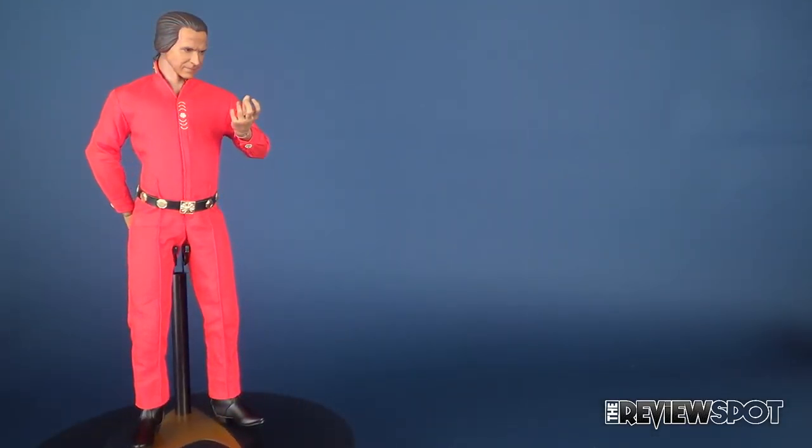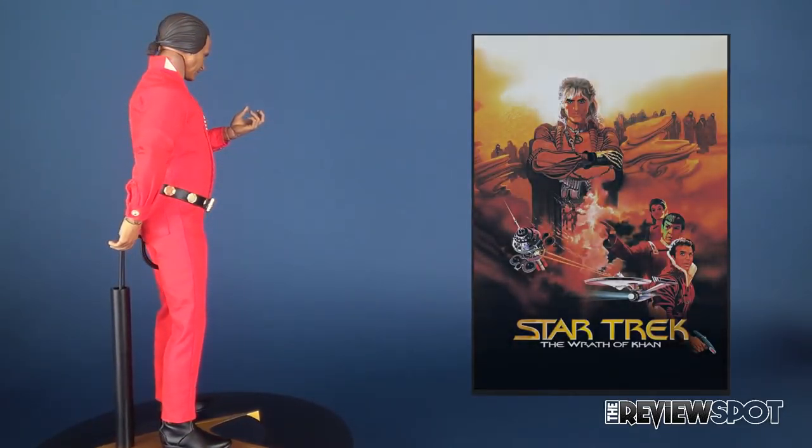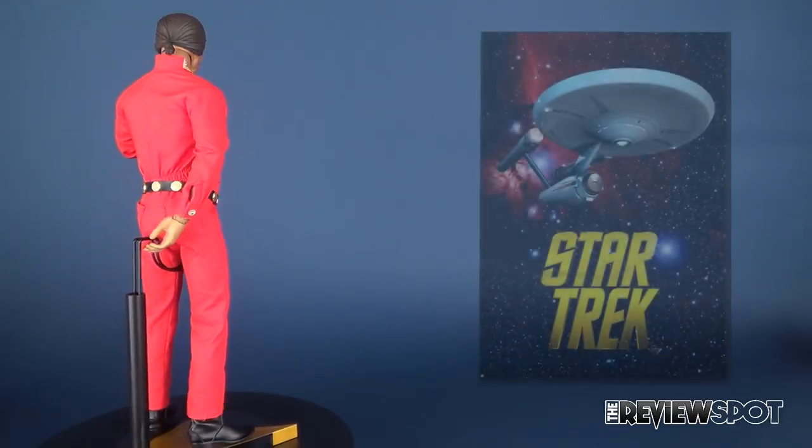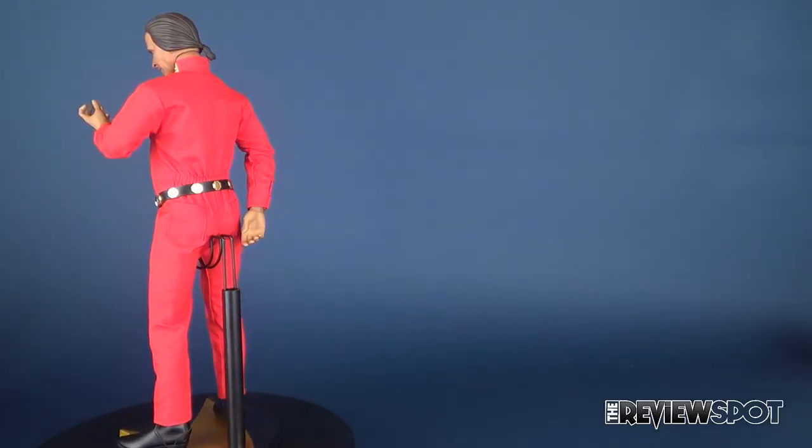Though Khan sought revenge against Kirk in the fan-favorite sequel Star Trek The Wrath of Khan, his first appearance was in the original series, Episode 'Space Seed,' which aired February 16th, 1967.